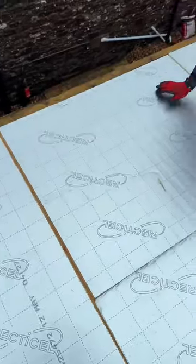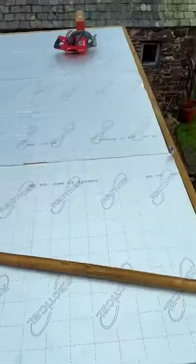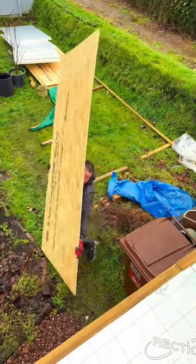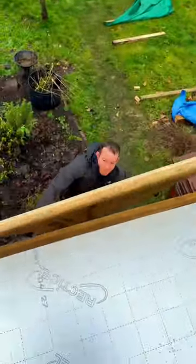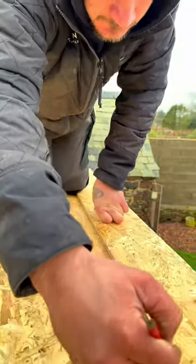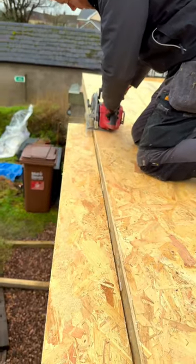When you've got all of that in and you're completely covered, you're ready for your OSB. Get yourself some 11mm OSB, get it up onto the roof — you're going to need that for your roof covering to stick down to. Screw that down all the way around the perimeter, mark up and cut off any excess you don't need.